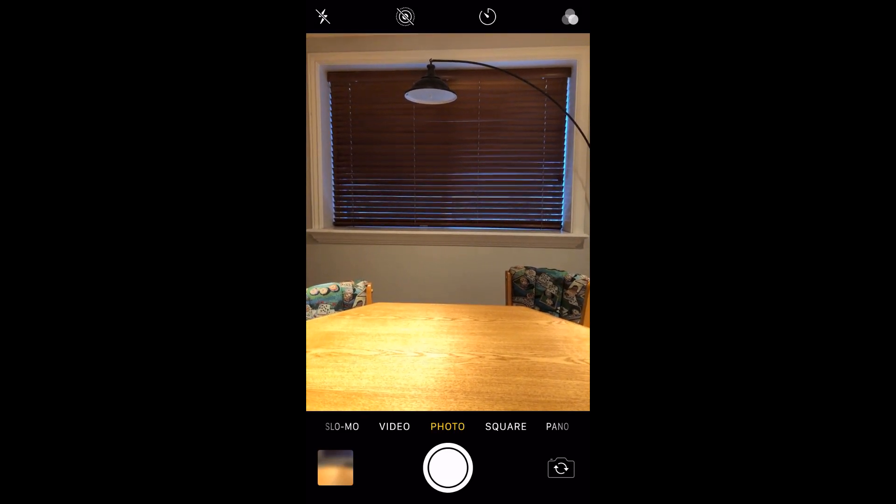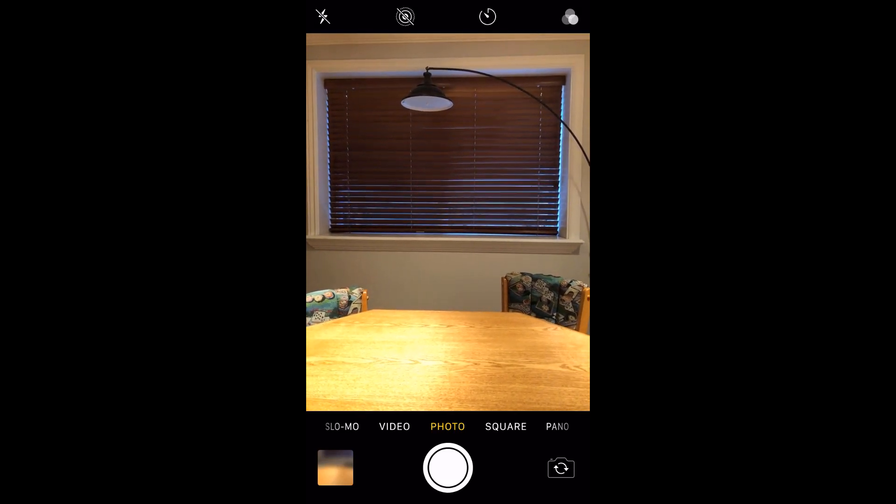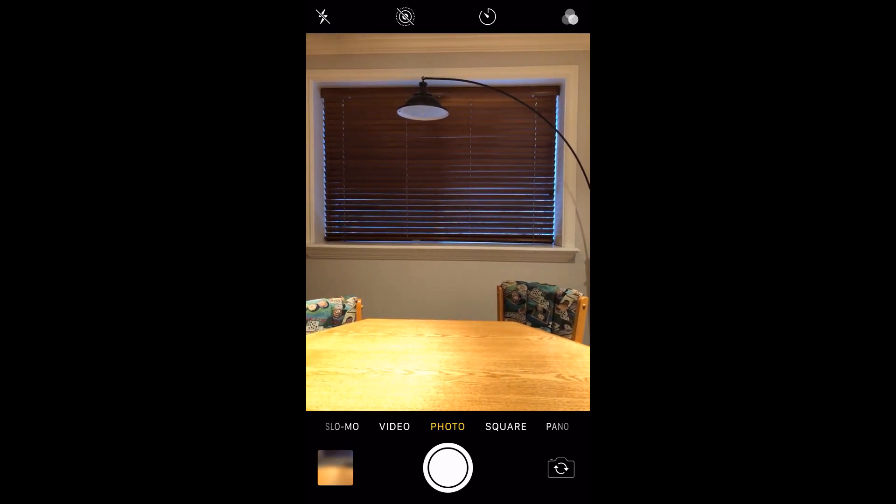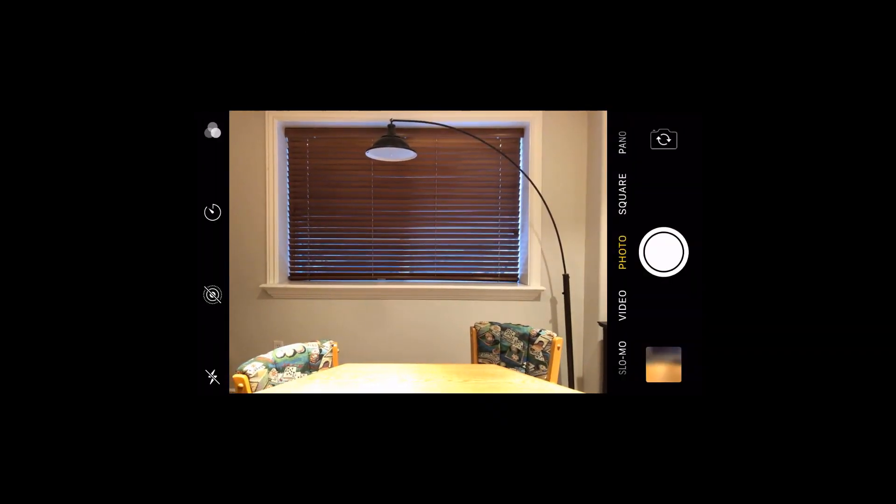We are down here in my basement where I record most of my videos. We're looking through my camera phone right now, and I have this oriented in what's called portrait mode — that's the long way up and down. So this is portrait mode, and if I were to rotate this, this is called landscape mode.